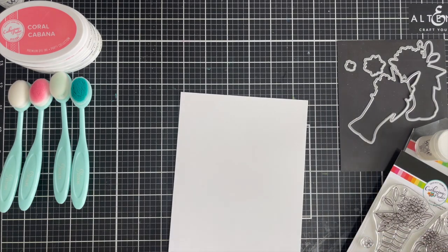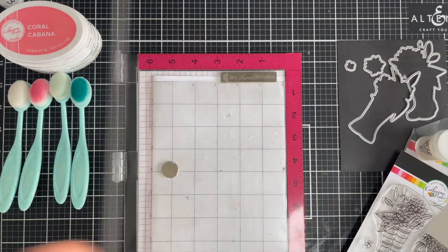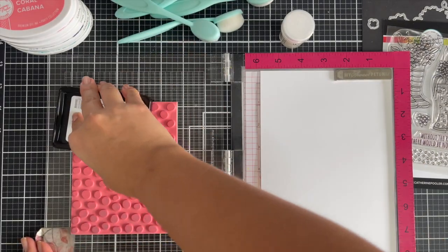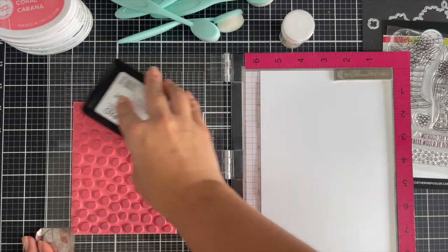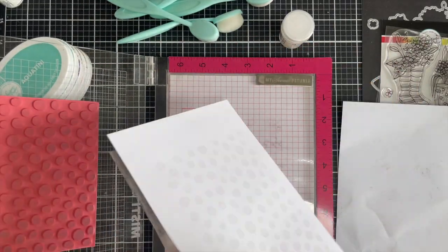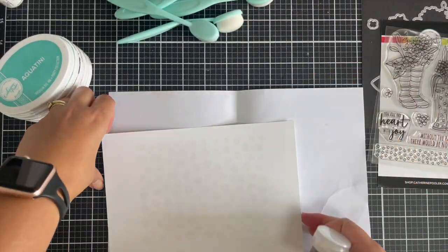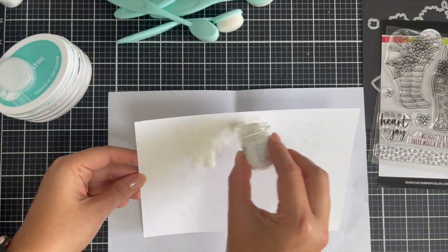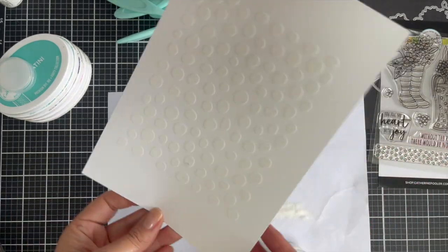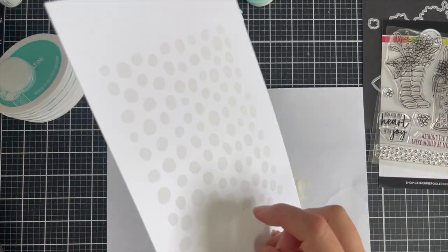I hope that's how you say it — Karin, Karin — I think I butchered that, which is pretty normal for me. First off I'm going to create the background. I'm going to use clear embossing powder from WOW Embossing — this is the regular size granules. When it comes to using sentiments and fine details I definitely use the superfine, but for today's background it's more solid and circular, so I chose the regular granules.